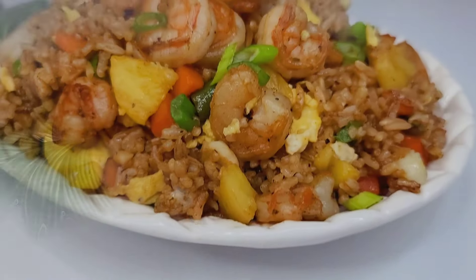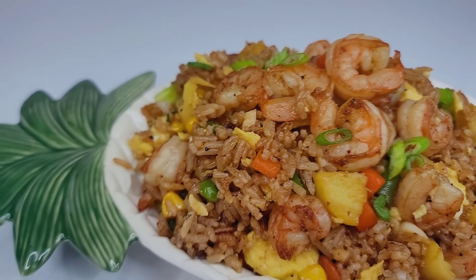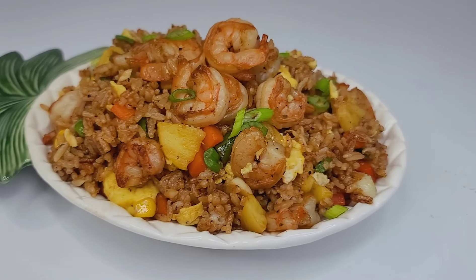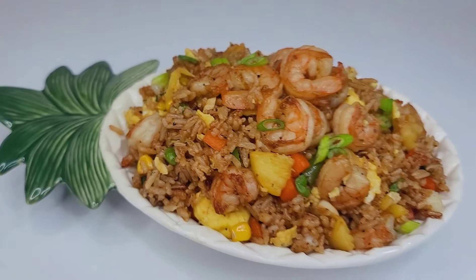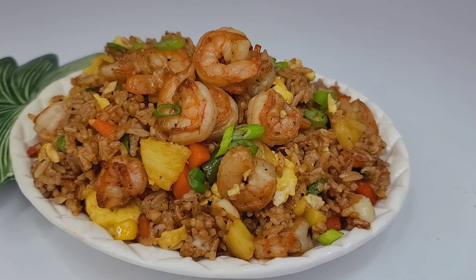And here you have it — my version of pineapple shrimp fried rice. It is amazing and I hope you all give this recipe a try. If you enjoyed the video, don't forget to give it a thumbs up, share, and leave a comment down below. I'll leave all my ingredients and measurements in the description box. See you all next time — thank you for watching and enjoy!